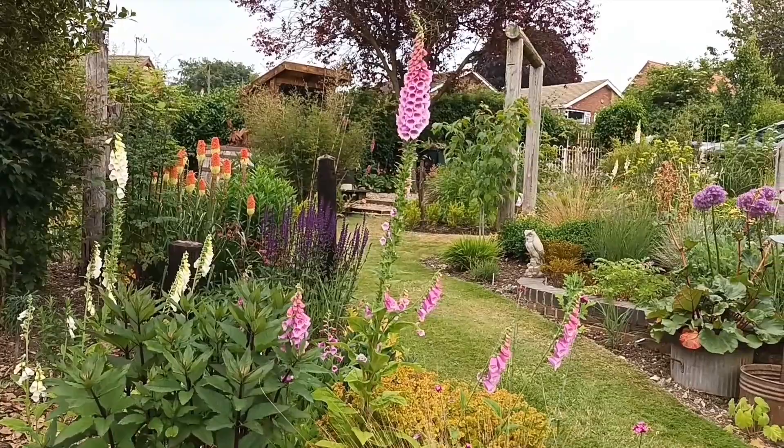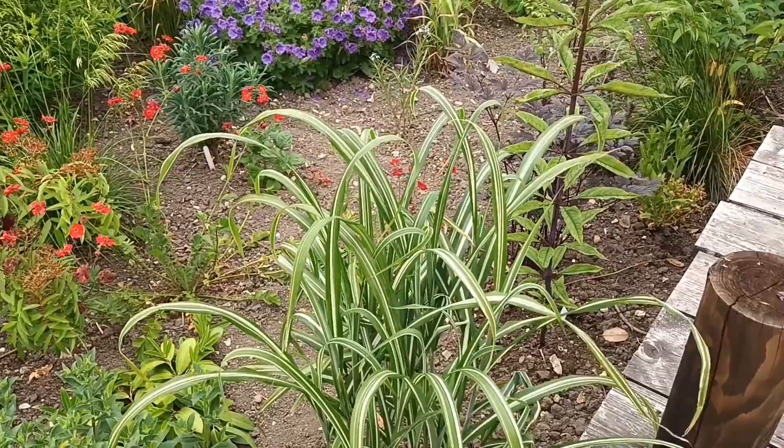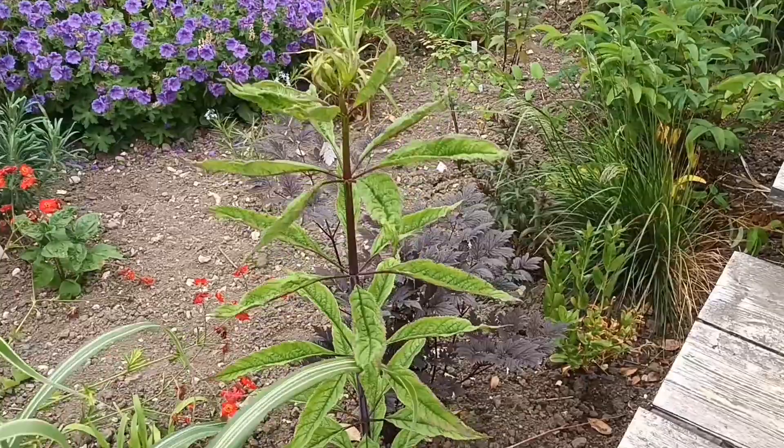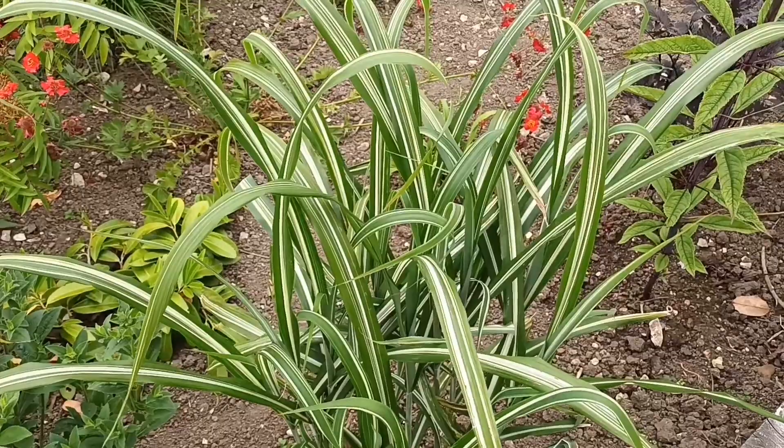I won't include this next one because it only makes five foot, but it does make a large clump — five to six foot wide. Not quite for this video, so we'll move on. It's Miscanthus — I think it's condensatus — called Miscanthus 'Cabaret'. A really nice one.